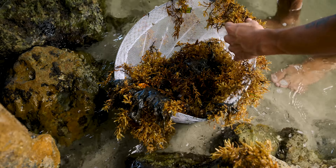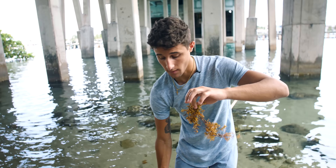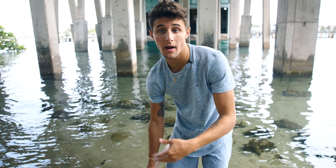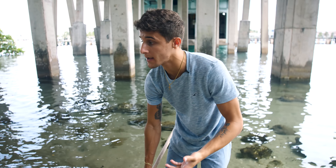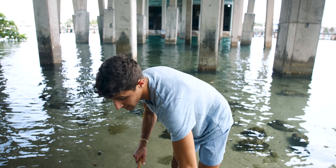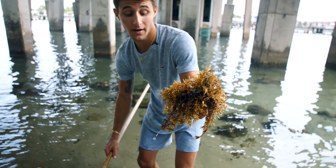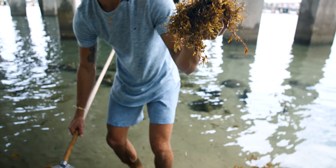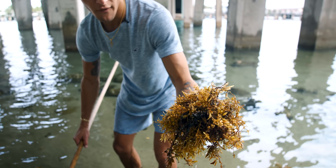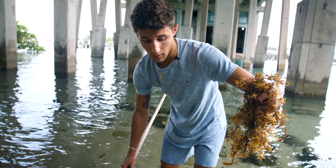If you guys want to see a video where we go out offshore — there's seaweed everywhere right now and a lot of the bigger pelagic fish lay their eggs in it. All their babies hang out by the seaweed. We could net all the seaweed and just see what we find, because there are seahorses in this stuff, crabs, shrimp, little fish, baby triple tail, baby mahi — it's really really cool.